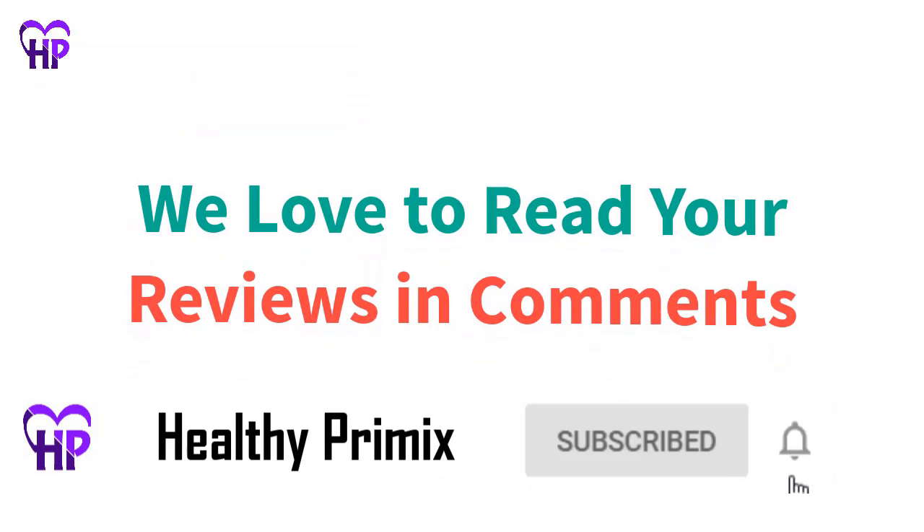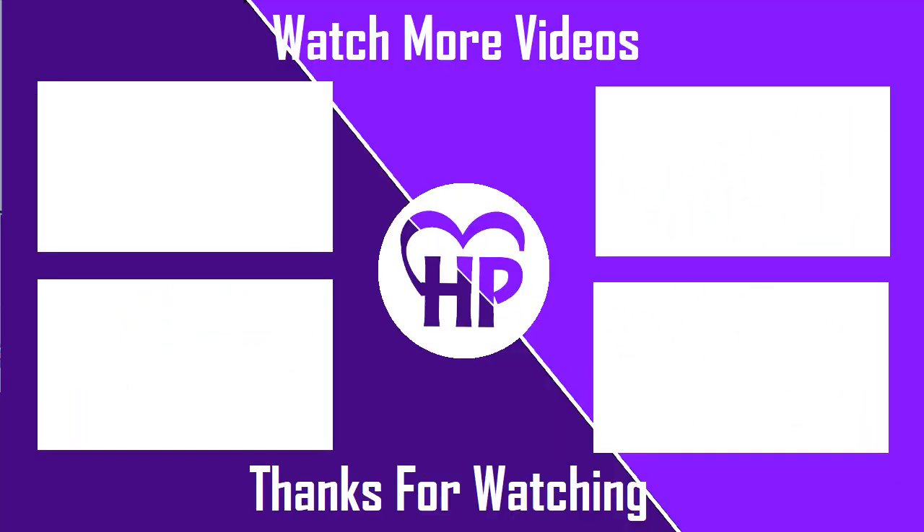This was all for now. For more videos and updates, subscribe to our channel and ring the bell icon. Thanks for watching.